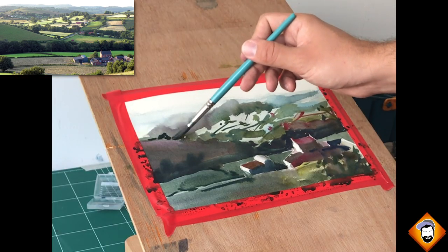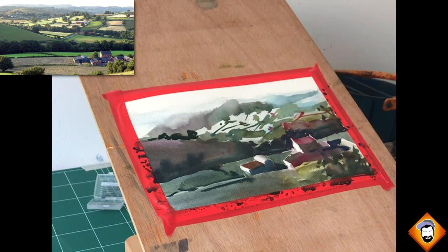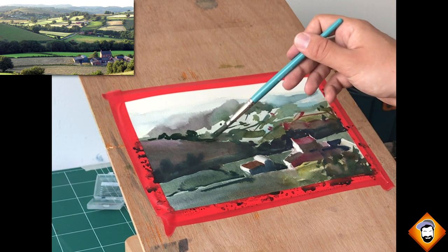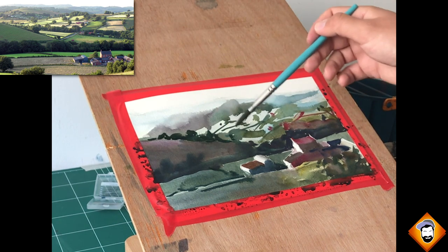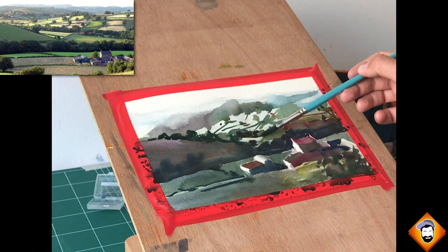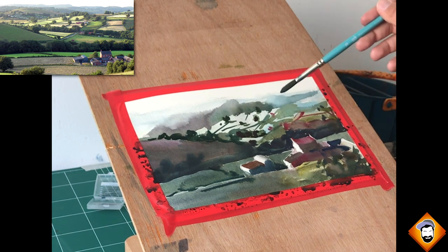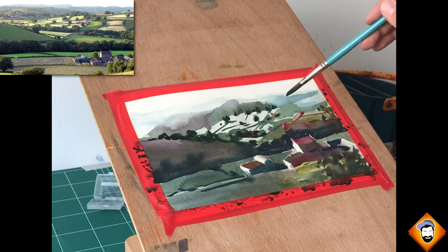Going back to what I said earlier — it really does not matter sometimes what you paint; what matters is what it looks like. If you can paint something abstractly and make it look good and make sense from afar, you've done the job. If you try and paint literally what you see, you'll get one of two options: if you're really skilled you'll get a hyper-realistic painting, which is great if that's what you're after — it's not what I'm after. What I'll probably get instead is something too crowded, too busy. This is why I constantly take a few steps back, look from afar, and figure out what works.